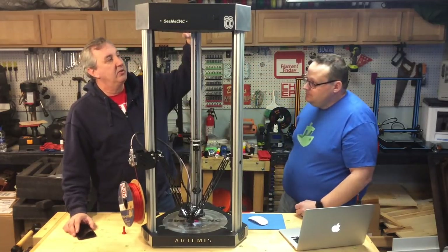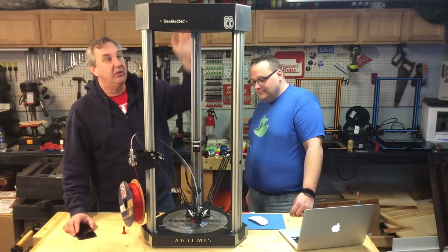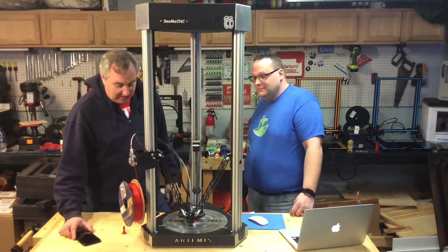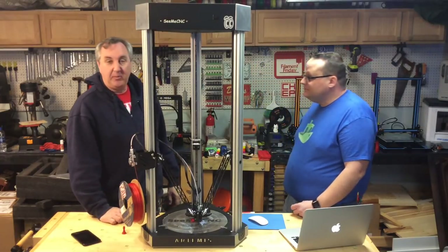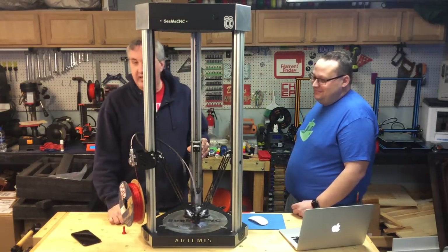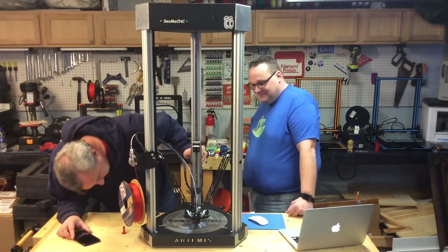$2,000 for this monster of a machine. It's really huge — I'm blown away by the size. I'd have to find a place for this. But he's going to take it, so it doesn't matter.